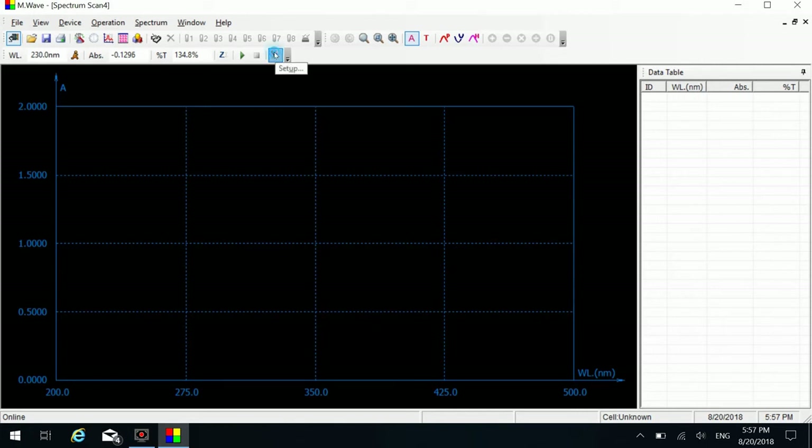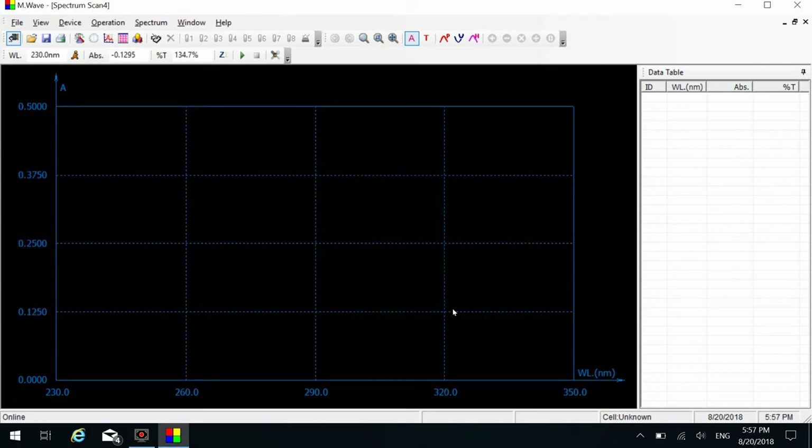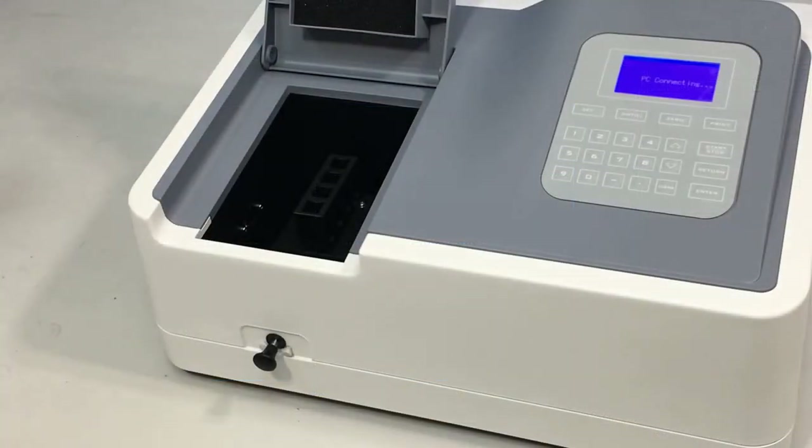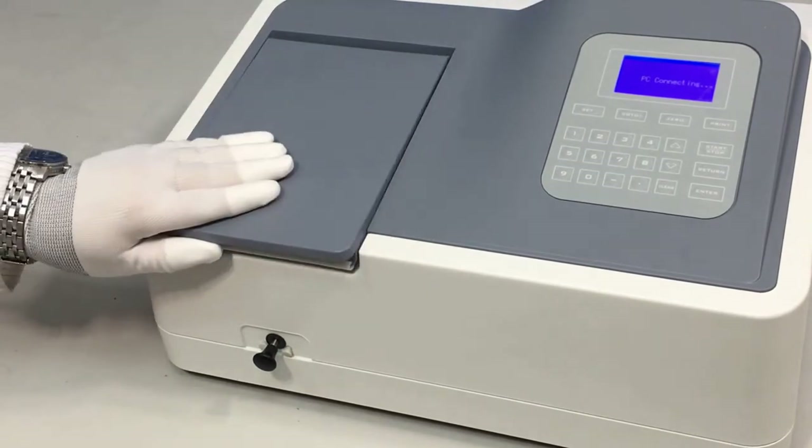Click the setting button on the shortcut toolbar to set measurement parameters. Select or enter parameters as required. Click the OK button to finish setting. Put the prepared reference and sample into the sample cells and close the sample room lid.